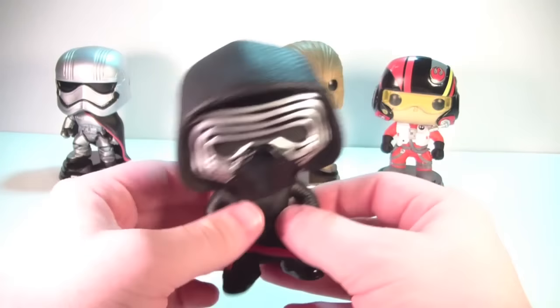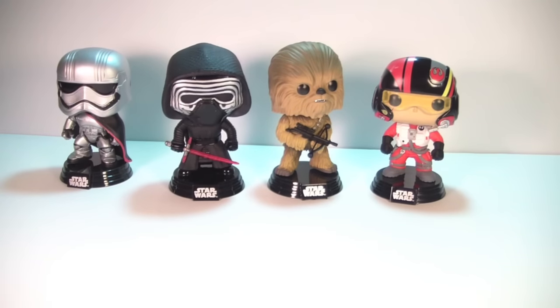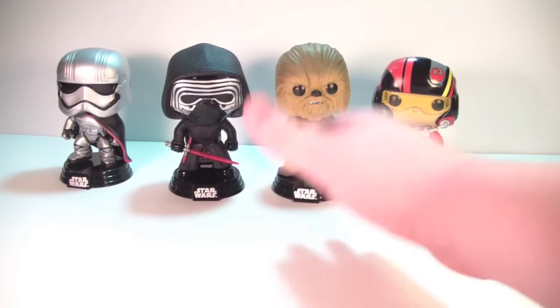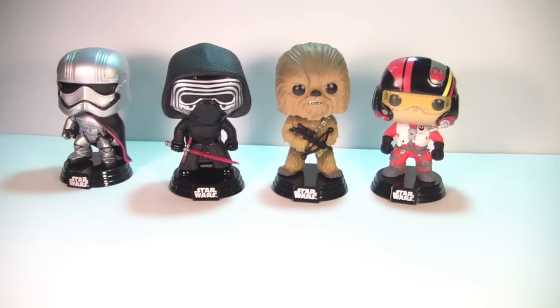Solid pop — all in all I don't have any complaints about this first line of Force Awakens pops. I think they look fantastic. If you're a Star Wars fan, you've gotta pick them up; there's no reason not to. I can see maybe skipping on Chewie or 3PO, but even those are really detailed and nice pops. Hope you guys enjoyed this video. If you did, please hit that thumbs up button, leave me a comment below, subscribe to the channel — lots more Star Wars content coming up. Check out Popping Off About Funko on Facebook and I will see you guys soon.